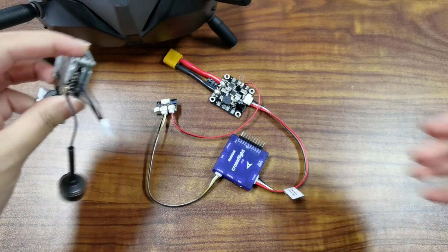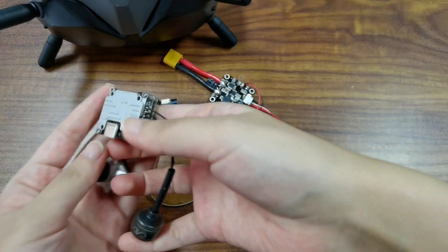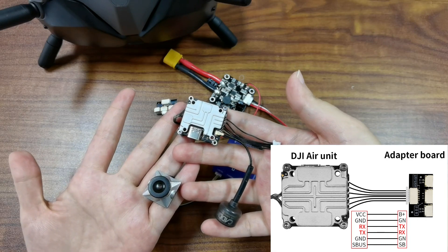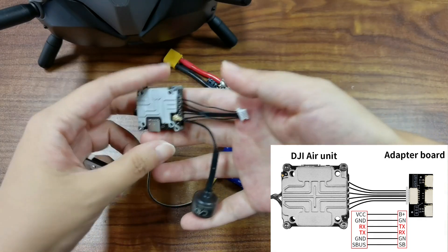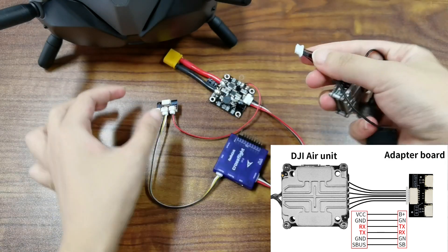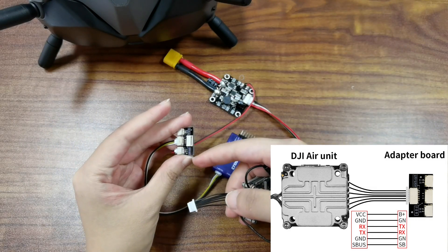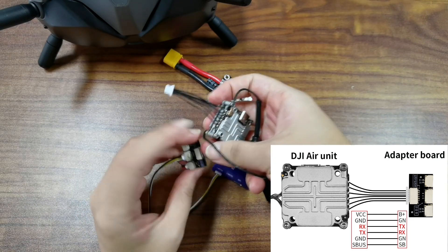Here is the DJI FPV air unit. Connect it to the adapter board. You can refer to the illustrations on the screen to connect the air unit to the board. And check the printed words on the board and the air unit to connect them.